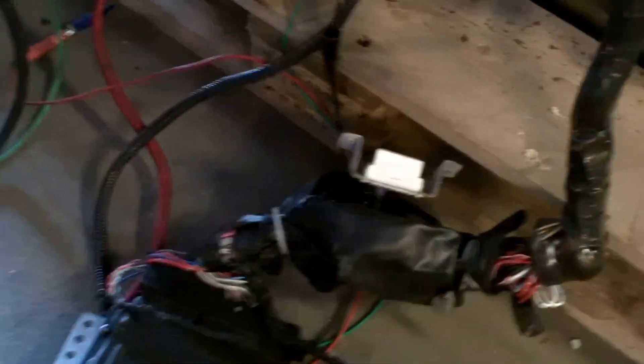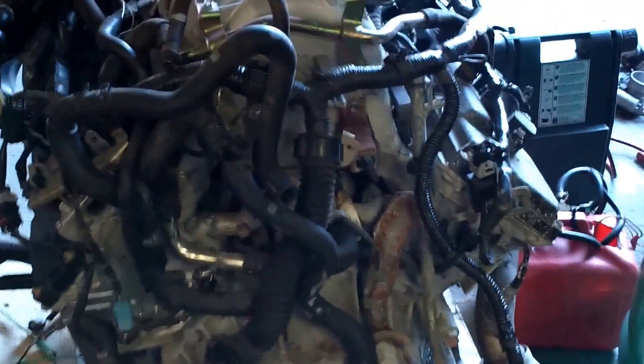We've rewired the ECU right there — simple three-wire hookup: power, ground, and start/fuel pump. We've removed the NATS on the ECU and done a tune on it. We've made it where it eliminates the BCM, the IPDM, the key ignition switch, and all the things from the factory car that are normally necessary to start this engine.